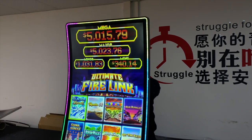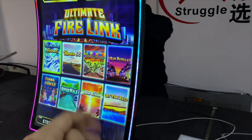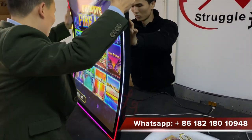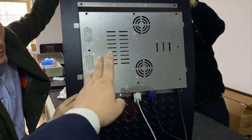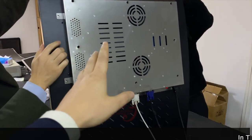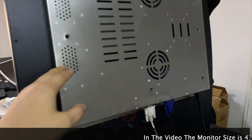Let's see the back side. You can see this color right now is silver, but we have not got it painted yet — we will get it painted in the future. But right now we will show you the interfaces first.